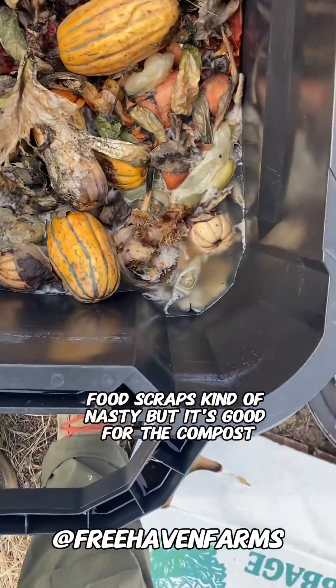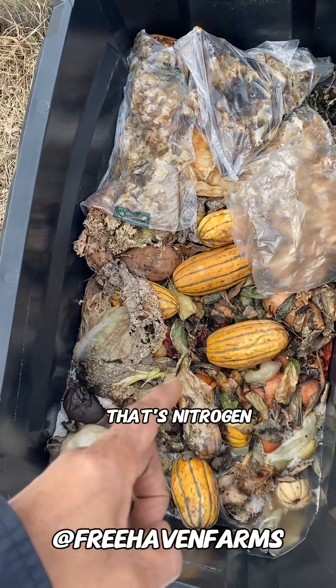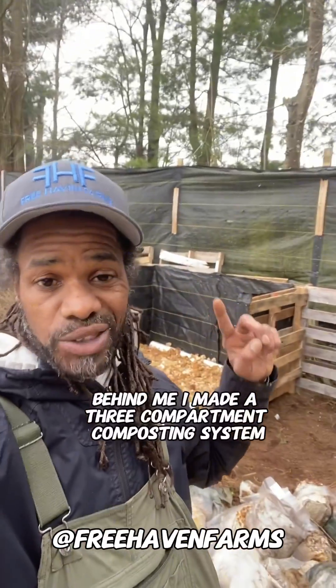Kind of nasty, but it's good for the compost — it's nitrogen. Behind me, I made a three-compartment composting system.